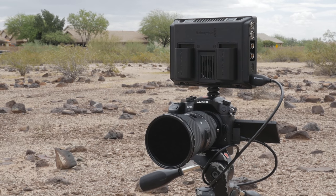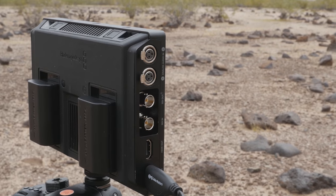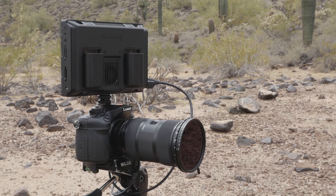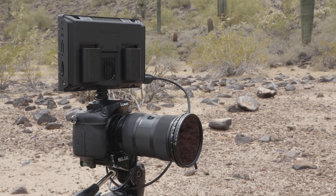Right now I'm recording a bunch of different clips on the Video Assist 4K, starting with ProRes Proxy, because that's the lightest weight codec you can record on this thing, but it is still better than most internal codecs. I'm also recording V-Log L on the GH4. One thing that's already becoming apparent is the amount of storage you're going to need if you're recording ProRes HQ and some of the higher quality versions of ProRes.